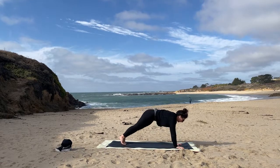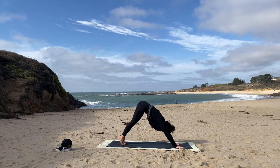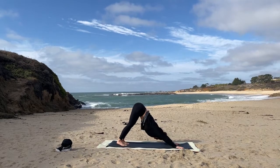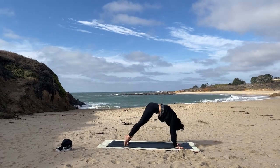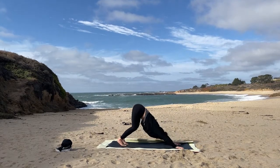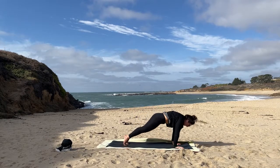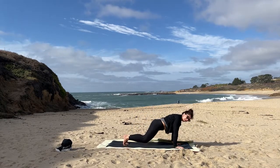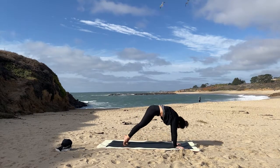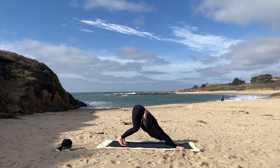Shifting back into bent knee, plant those hands — it's plank. From plank, exhale yourself into down dog. Let's think of these as our cat-cow. Inhale up onto the toes, round, open the chest, then bend the knees, sweep the hips up. One more inhale — pretty appropriate, I'm doing the waves at the beach, right? Exhale, take it back.